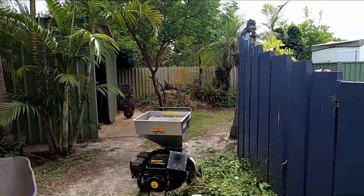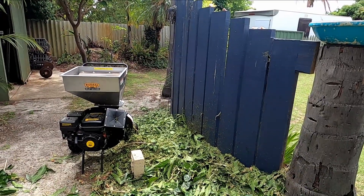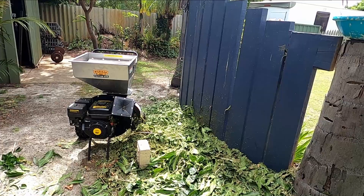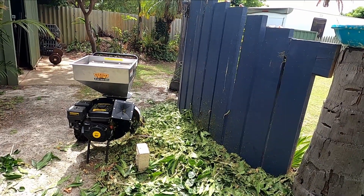The mulching is complete. We got clogged up a few times because they're very leafy — the mango leaves — but we got there. That is the mulch. I'm going to put it into the wheelbarrow so you can get a comparison between the branches and the mulch.